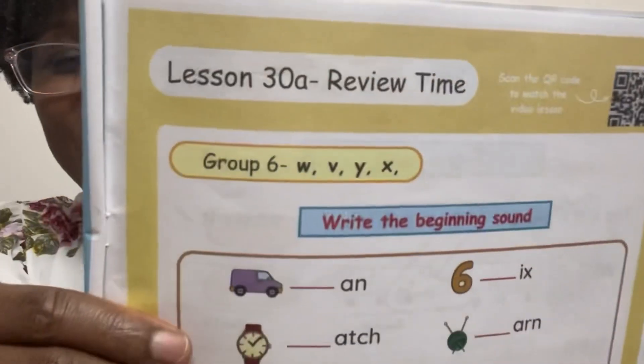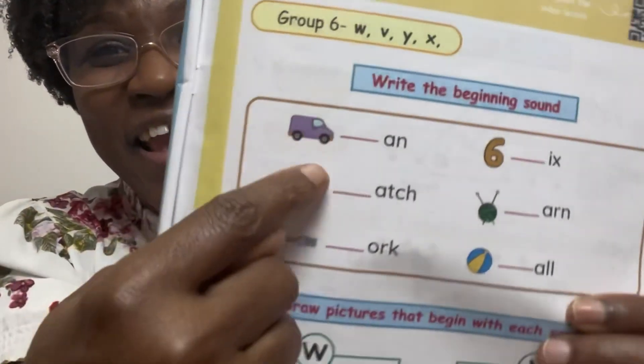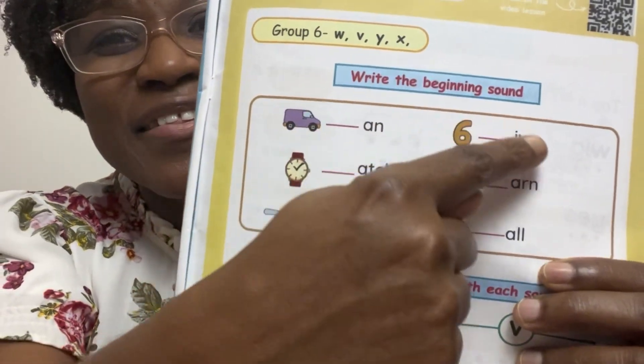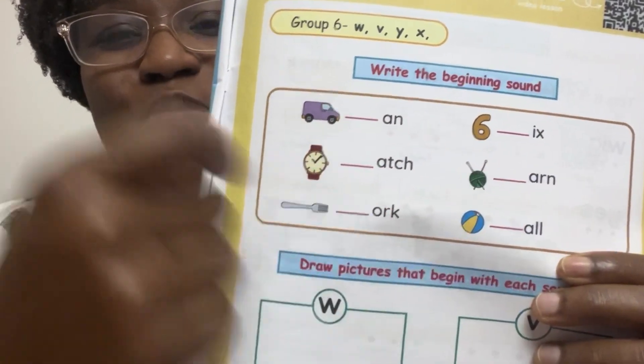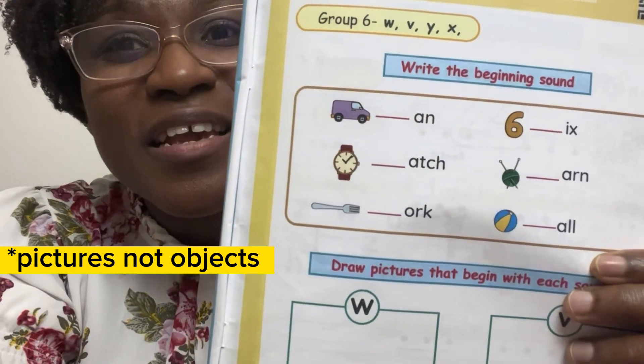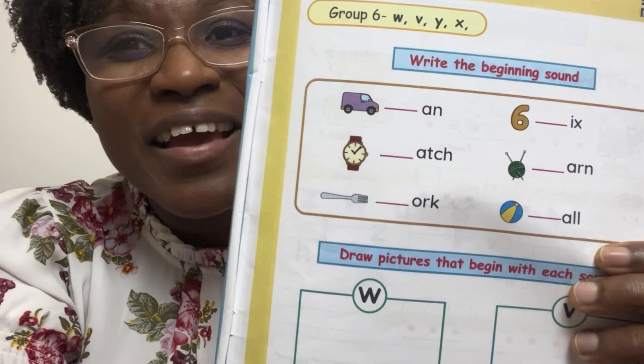Great work. Review time. Lesson 30A. What are we going to do here? You're going to write the beginning sound for these objects.